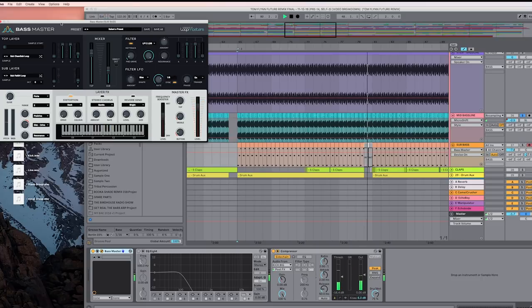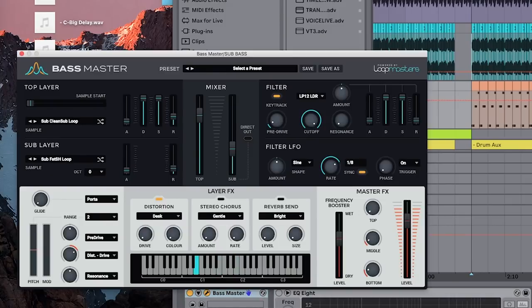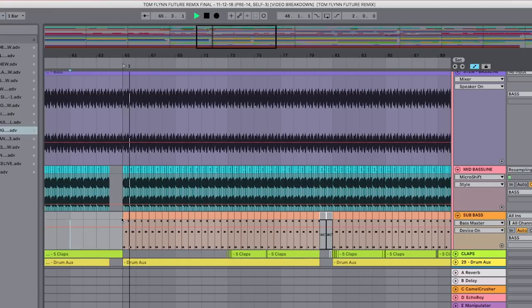Once I did that, I was like — I like the vibe of that, but this is now a mid-range sound, it's no longer a bass sound. So we went in and created a sub sound using the Bass Master plugin from Loopmasters, which just has really solid, simple bass sounds. If you're listening on your iPhone you're probably not hearing the sub, but it's basically a mimic of that mid line in the sub. And then you hear the mid line with the kick, and when the sub comes in — that's full range.